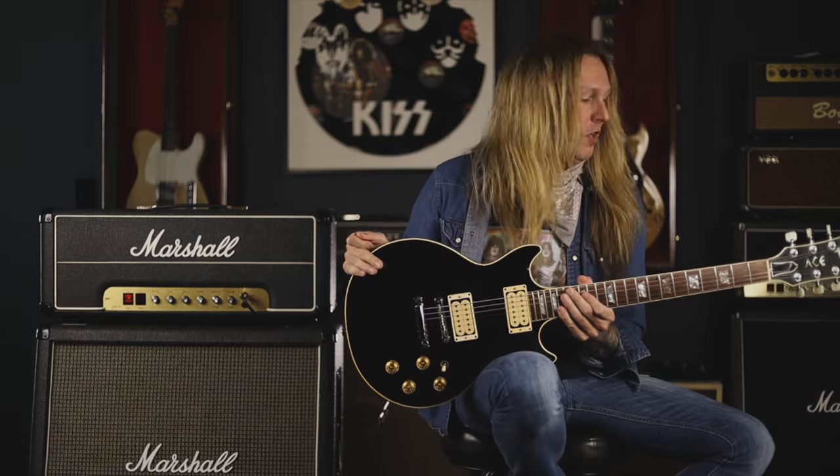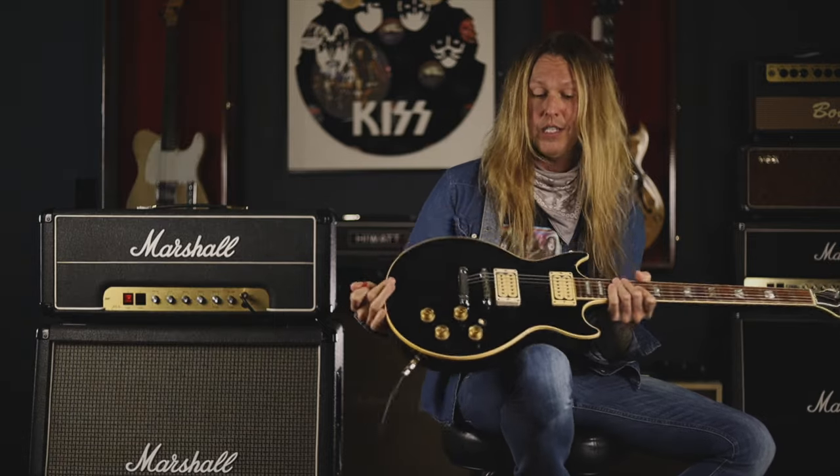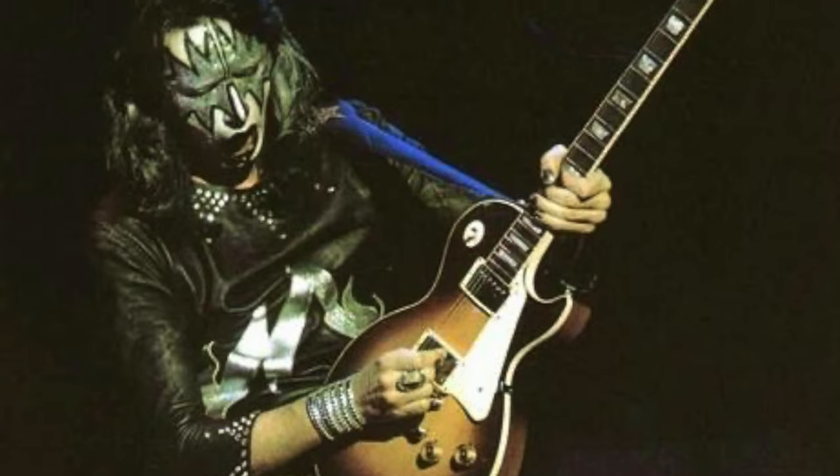Transport yourself back to late 1973, sometime after Thanksgiving and early December 1973. Ace went into Manny's Music right there on 48th Street, the legendary music store, and bought this original 1973 Deluxe. It had already been routed for humbuckers.